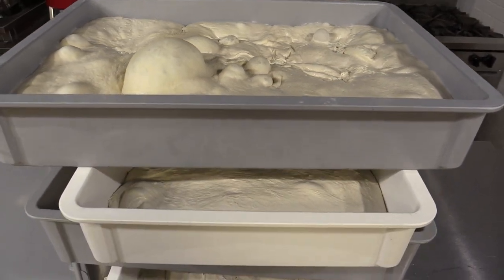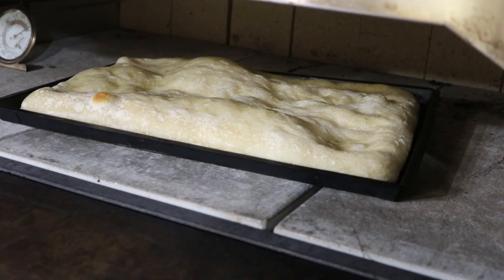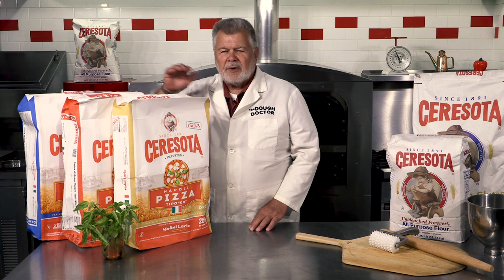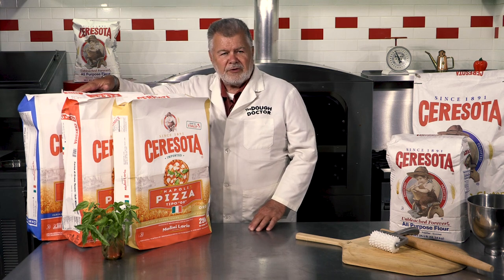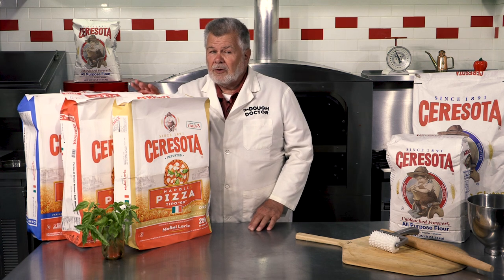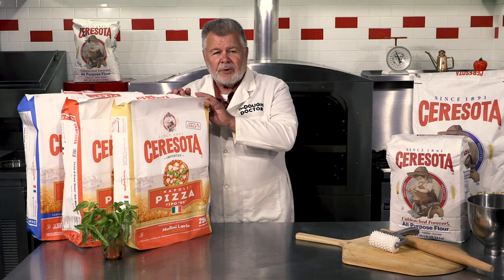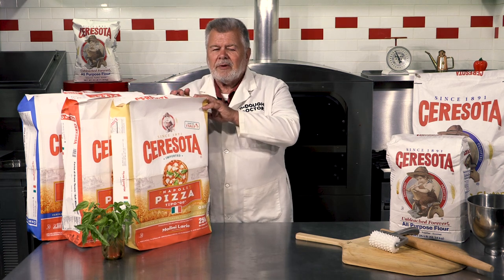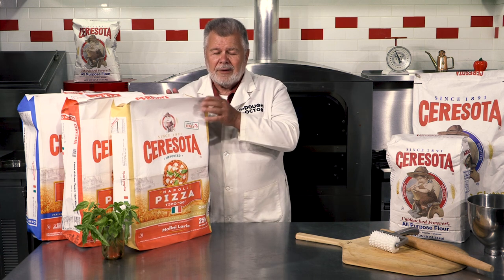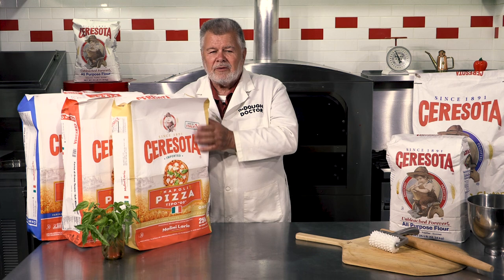If you're making one of the more popular authentic Roman style pizzas, the red would probably be the selection you'd want to choose. So you've got something for everybody here — from short fermentation same-day use, to moderate fermentation up to about 36 hours where you can reball it and get another day. Or with the strongest flour, you could go 48 hours, reball it, and still get another day. It's the strongest of the bunch.